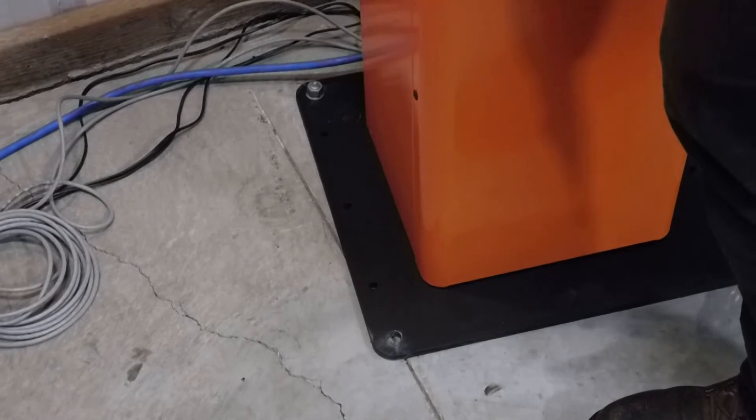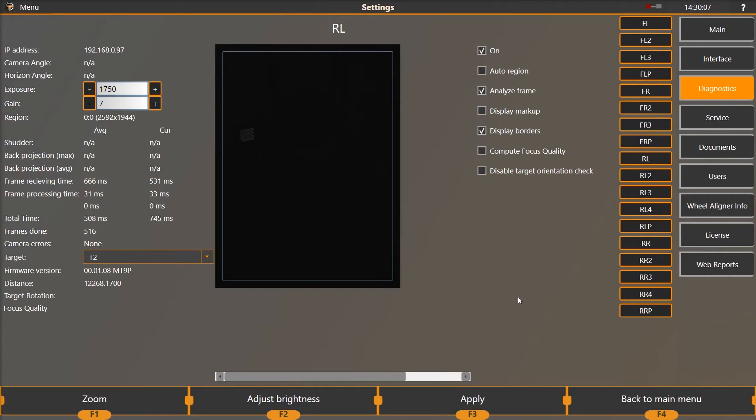Rotate the tower so that the T2L target is in the top left side of the frame with approximately one target's width between the target and the blue frame. This should be the target on the driver's side rear vehicle rear axle. Now recheck the front left target position. When both targets are positioned correctly at the same time, continue to the next step.